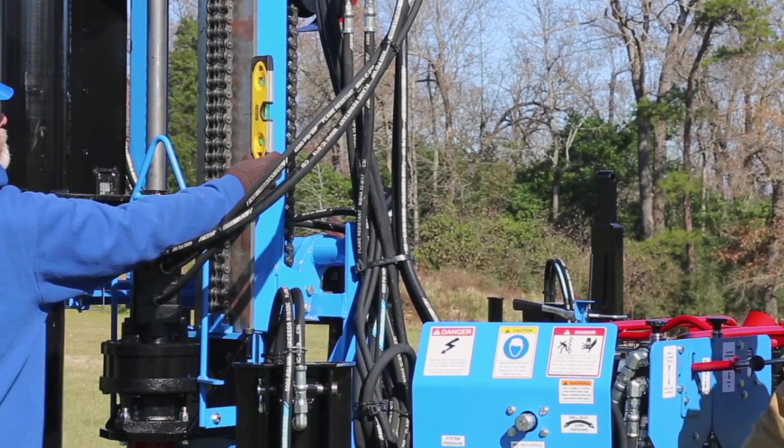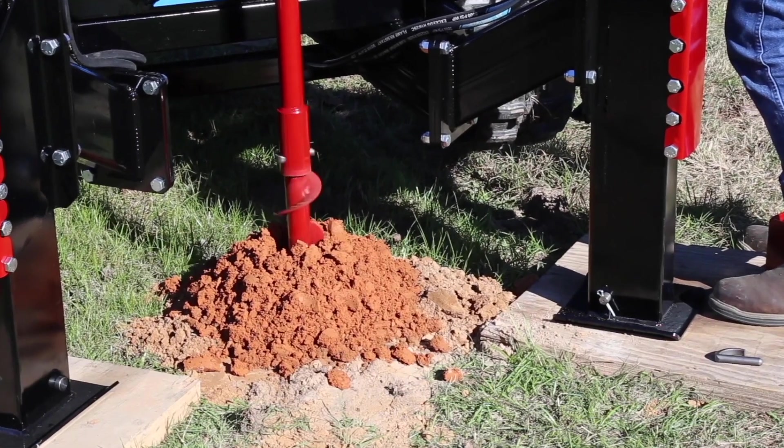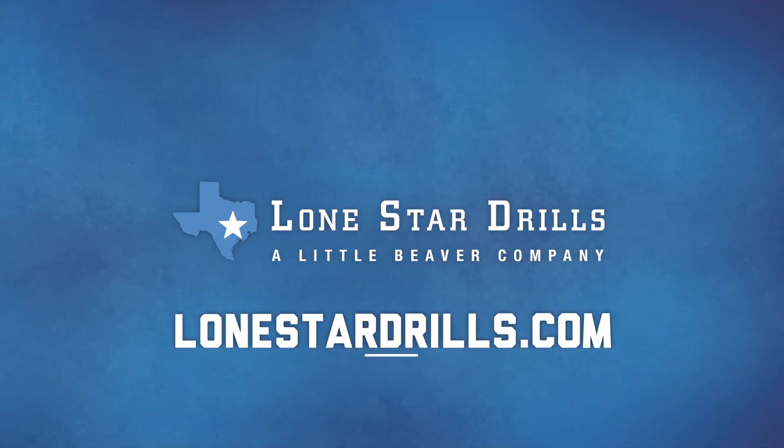Readjust as necessary. This completes the initial setup. For additional information, including written instructions, optional sampling tools, and our soil sampling brochure, visit lonestardrills.com.